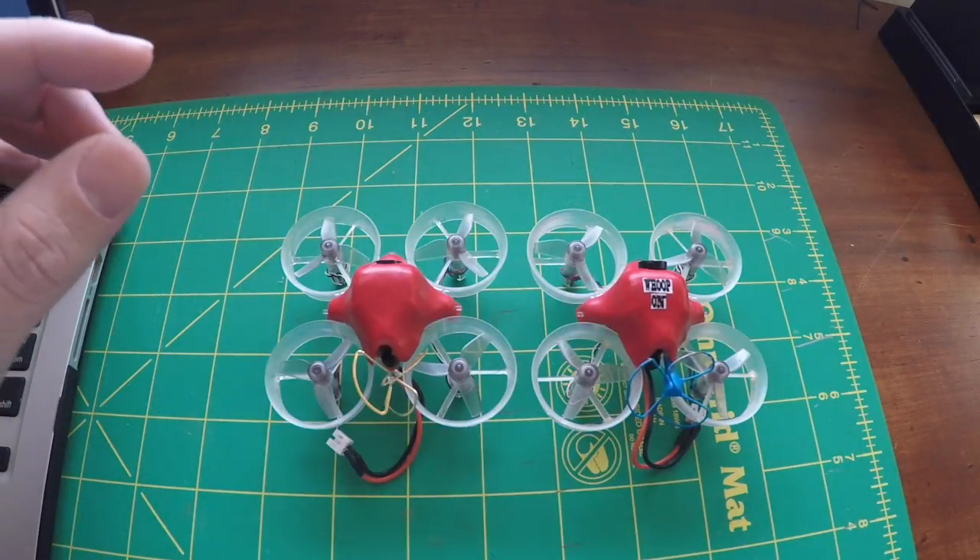What's up tiny whippers, my name is Scott. This is your brand new bee brain tiny whoop yawing out of control. Let's take a look and see what we got going on — let's say hello to the twins.